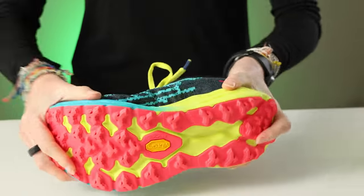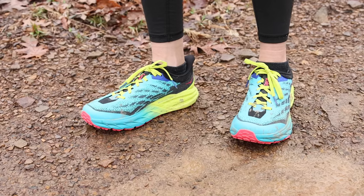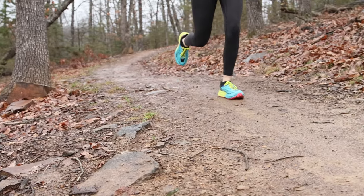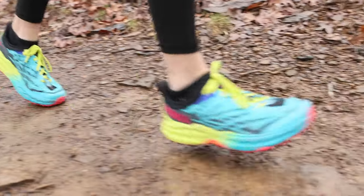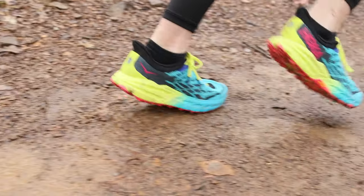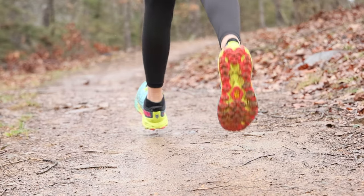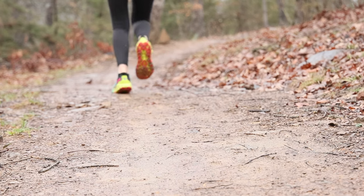They have moderate cushioning, which is nice, but not a lot of support in the footbed. Usually I prefer that, but if you're running long distances, that could lead to some foot fatigue. If you're not running long distances like me, well then have at it. The tread is moderately aggressive and fairly flexible, and you could take these on all kinds of terrain from packed dirt to rock to asphalt. There's no problem.